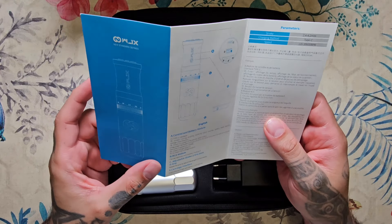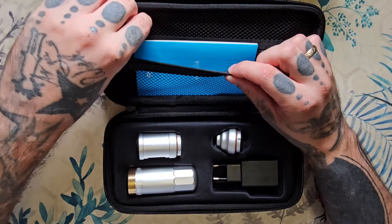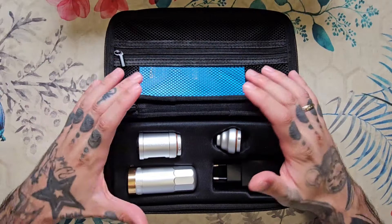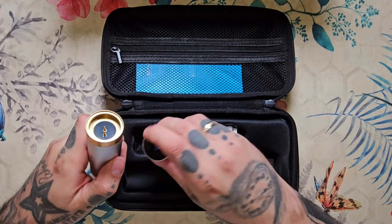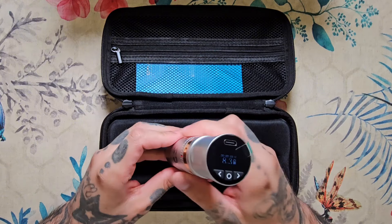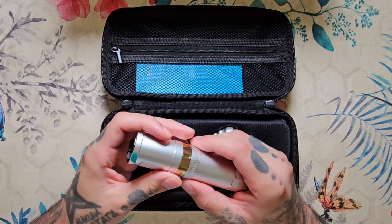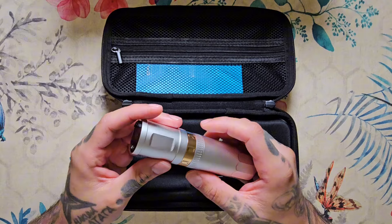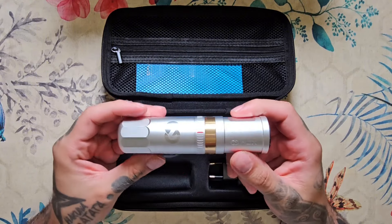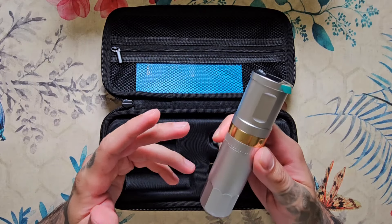Es una máquina muy sencilla. Está muy pensada y muy recomendada para todos aquellos que os queréis iniciar en el mundo del tatuaje, pero no queréis compraros la típica máquina cutre de AliExpress que se os rompa en un mes, sino que queréis hacer una inversión que tampoco sea muy alta, pero que tengáis una máquina buena, bonita, barata y que junto con este multi-stroke os puede ayudar a aprender todo tipo de técnicas, sin necesidad de invertir demasiado dinero.